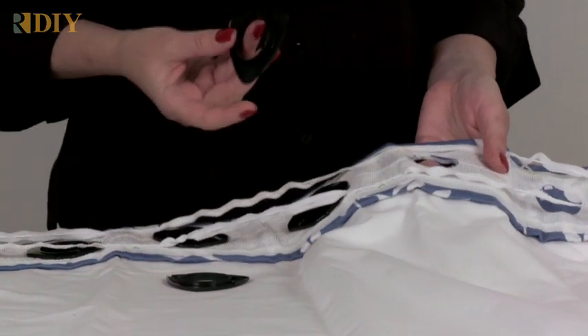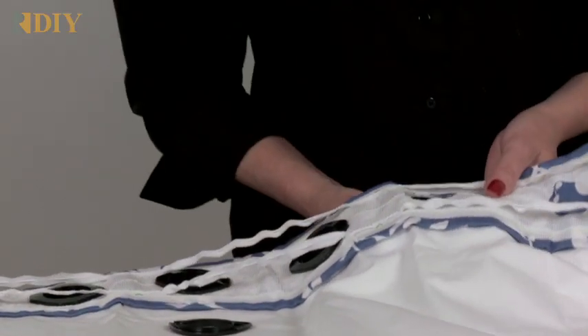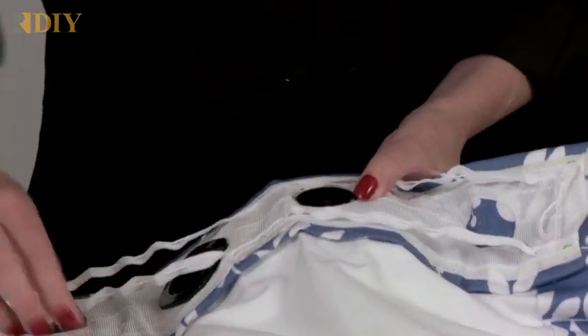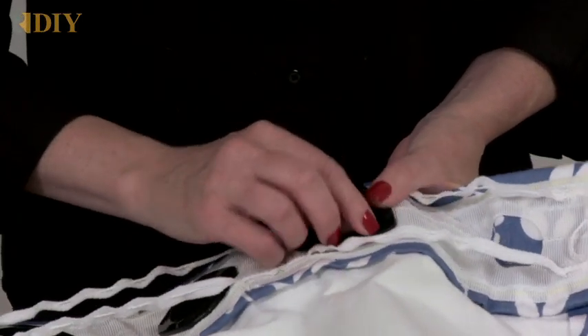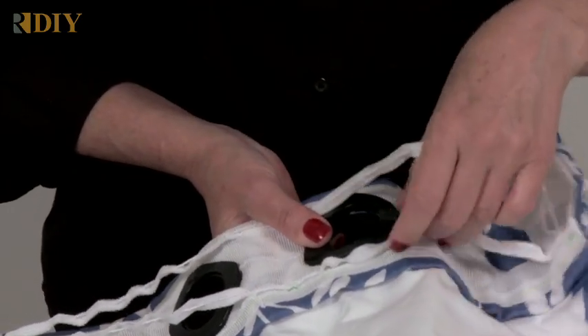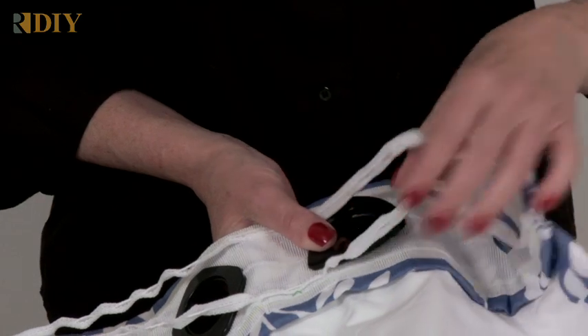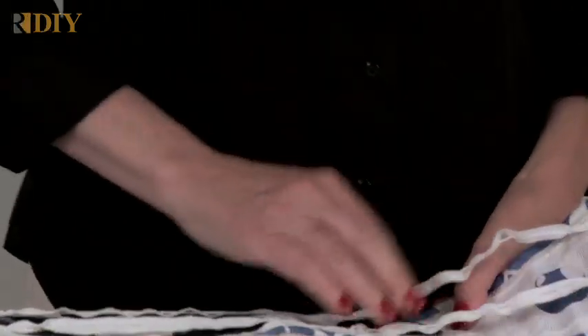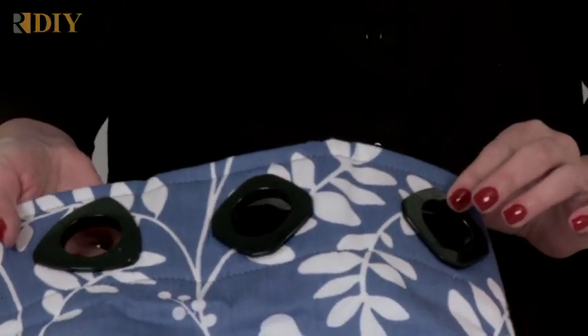I'm using plastic snap-together grommets, though you could also use metal easy-set grommets. These are really simple — they just snap in place. Make sure the gathering tape on the grommet tape is not stuck underneath the grommet. I have both triangle and square grommets on this sample.